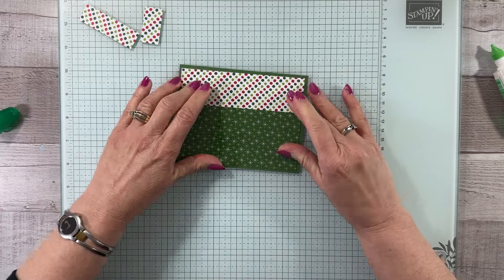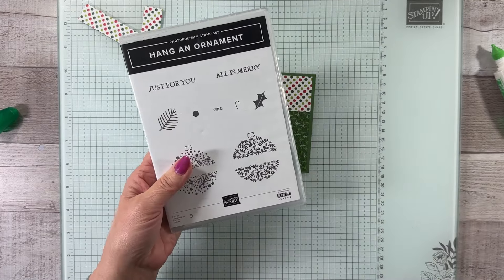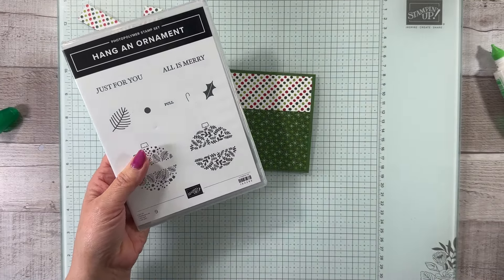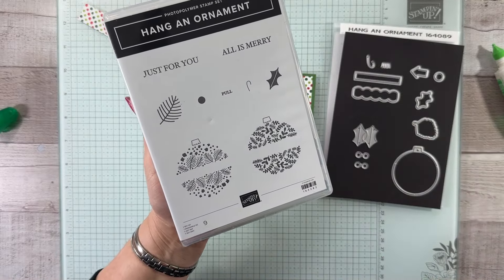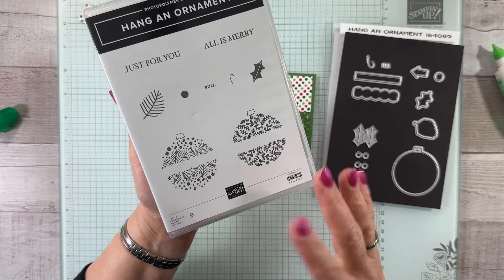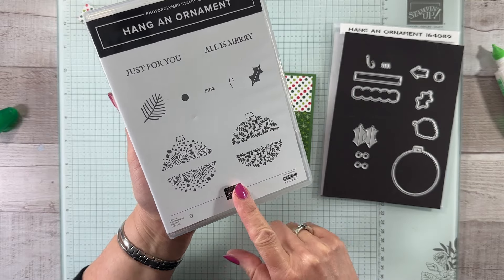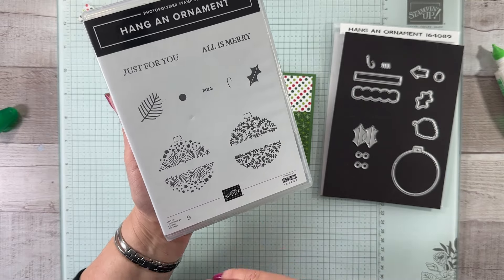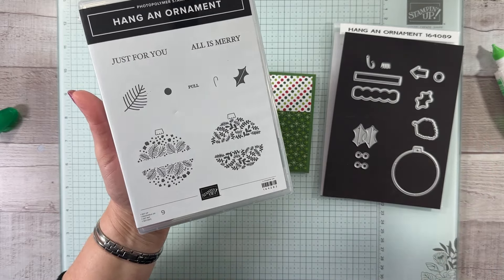We're going to pull in our Hang and Ornament stamp set and the Hang and Ornament dies. This is a great little set — I did hum and haw when I was first looking through the catalog, but I did get it and it has become one of my favorite stamp sets out of the 2024 holiday catalog. I've used it for so many different things.